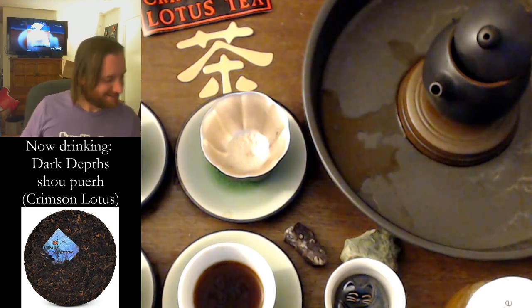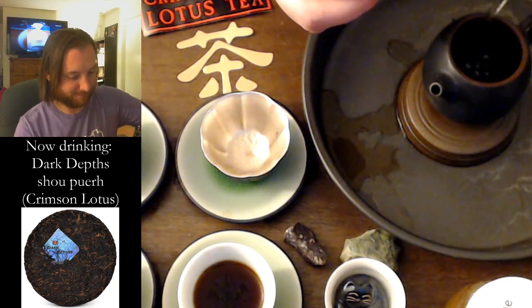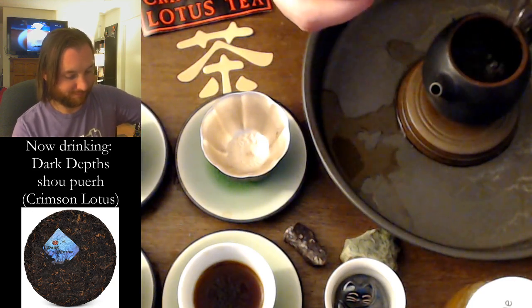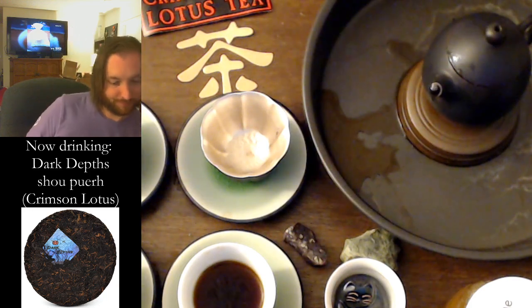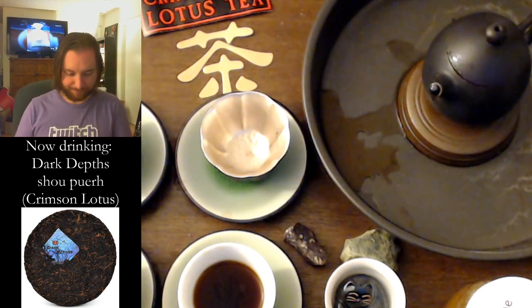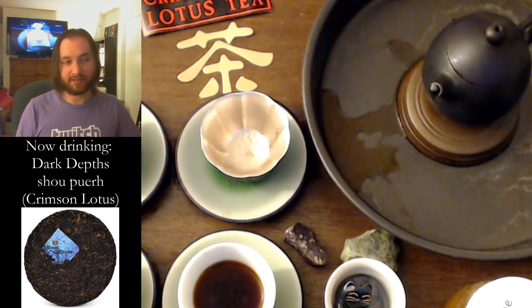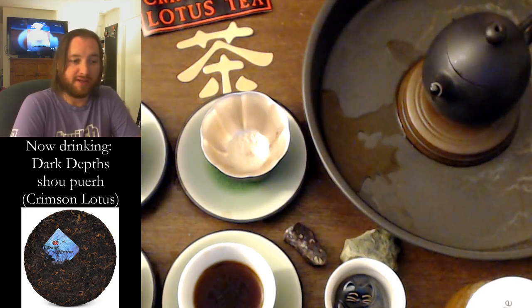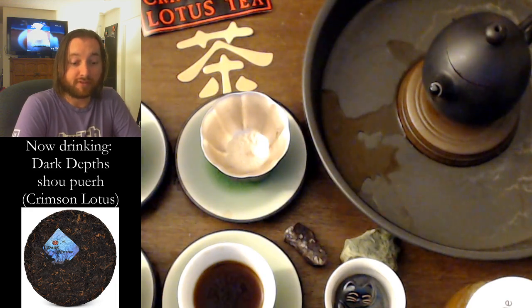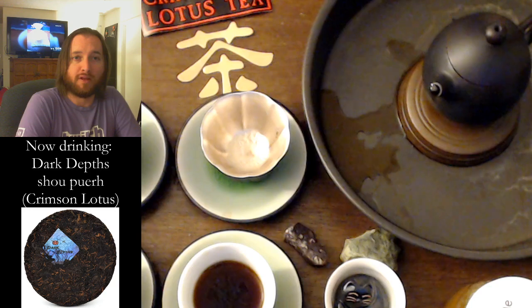I can't stop smiling now. I'm feeling kind of euphoric here. Let's go a minute and a half. I could go another 60 seconds, but I feel like we're going to do one more infusion and push it. We'll finish off the first infusion that's been sitting there for the viewer cup. Thank you for being here. I'm going to upload this session to YouTube.